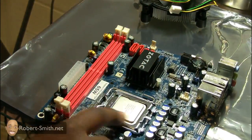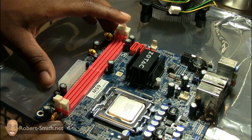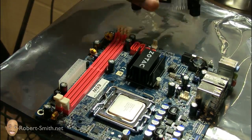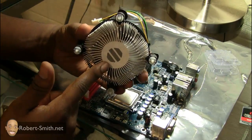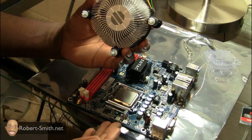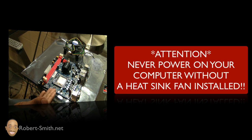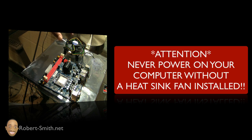Our CPU is installed. The reason I'm doing most of this before putting it inside the case is that anything requiring pressure I want to do on a flat surface. Next I'll install the heatsink fan. An important thing to know is the thermal compound, which is usually included with new CPUs. The thermal compound helps transfer heat from the CPU into the heatsink. Do not power on the motherboard without the heatsink fan on, because the CPU generates a lot of heat and you'll kill it.